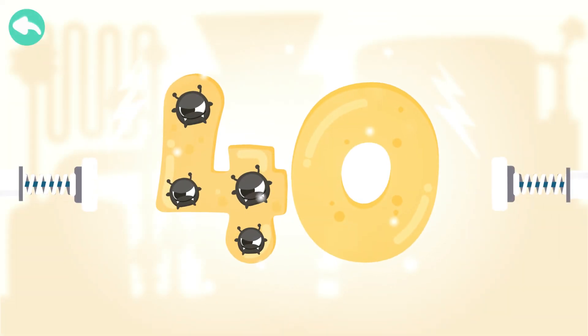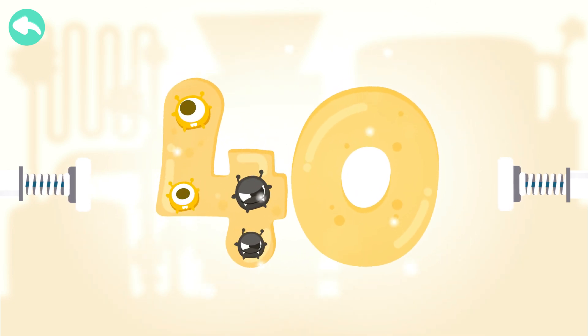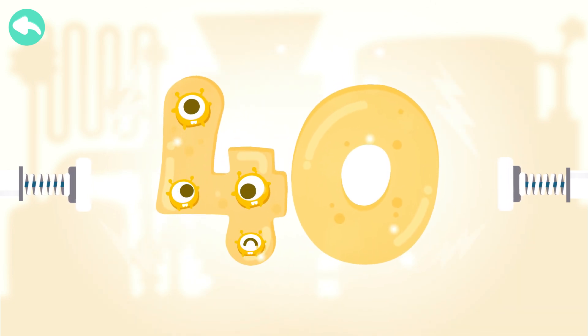Touch the dark box to cure the number. 10, 20, 30, 40.